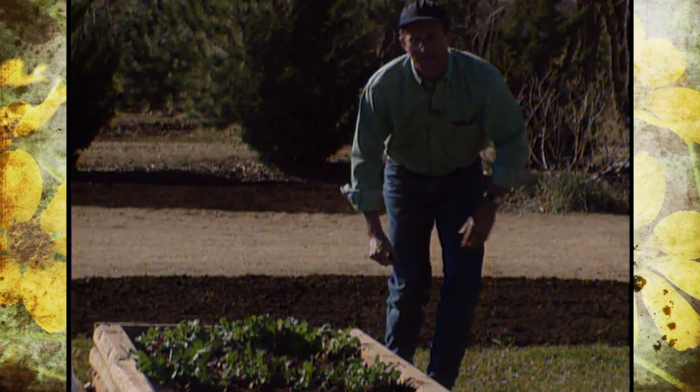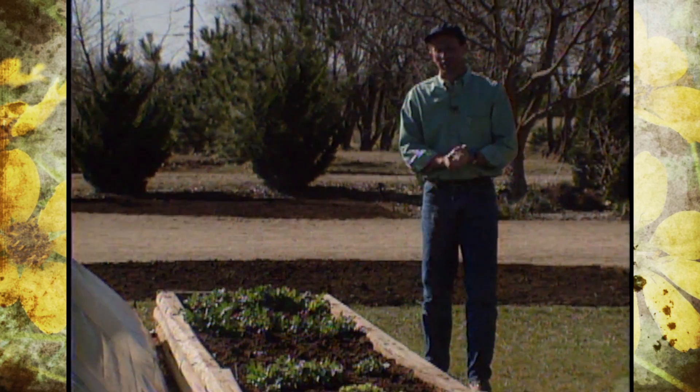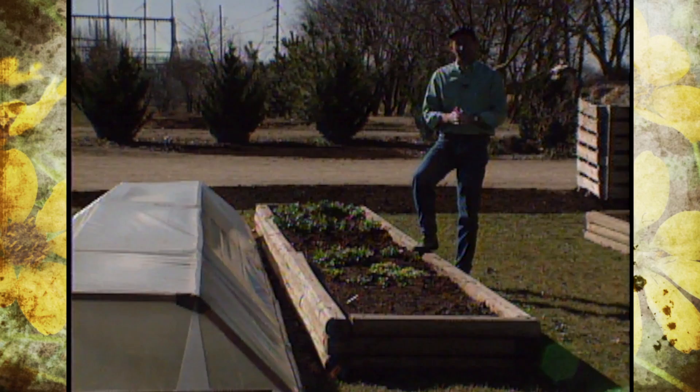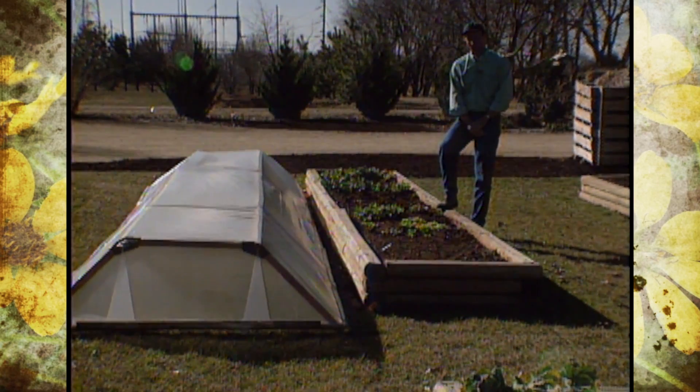Our raised beds have been in use since 1986, and as you can well imagine, we've gotten a lot of production out of them, especially since we grow anywhere from two to three crops a year, thanks to the help of a device like a cold frame where we can grow right on through the winter months.